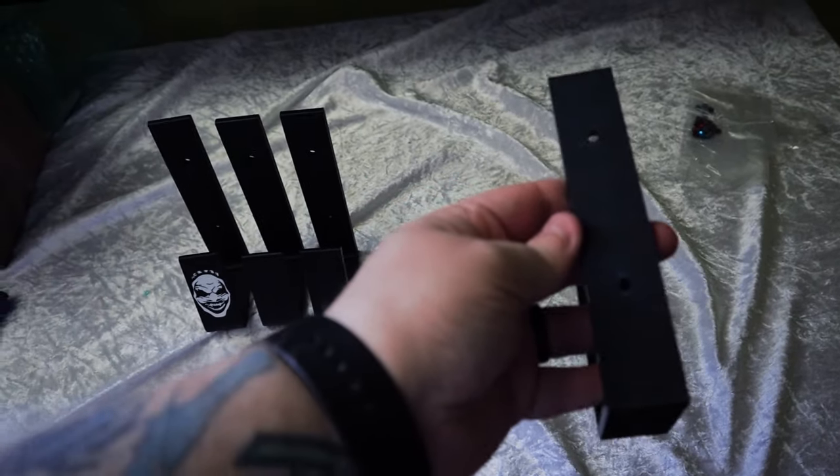I highly recommend that you guys get some of these hangers. I will leave all of their information in the description box below — they have a link tree, so click on that link and it will take you to their website. Definitely order some. Don't just take my word for it — go into all these Facebook belt groups and ask about these belt hangers, because every review I've seen has always been positive. I have not seen one negative review about these things breaking or anything like that. These things are great.